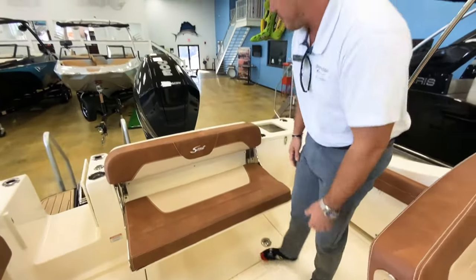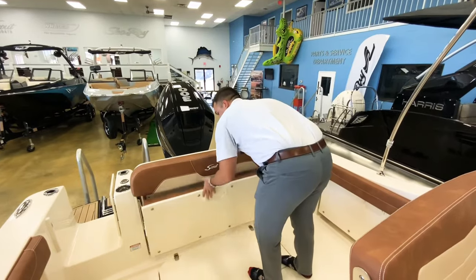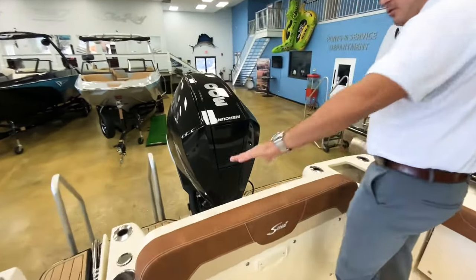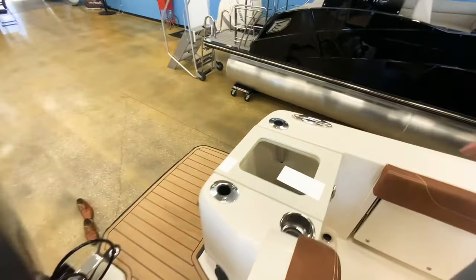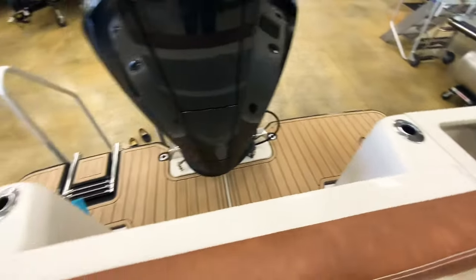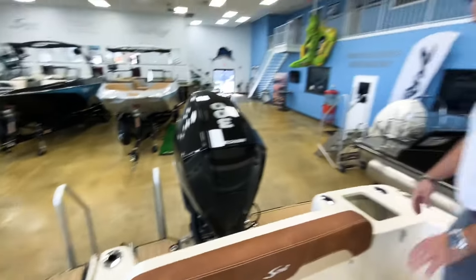When you're ready to fish, you can put the seat back up. Now you have your leaning bolster. You've got rod holders across the back, so if you're trolling you're good to go. You've got a cup holder right there so if you need to put your drink down when you get that fish on, you're ready to go and not going to spill your drink.